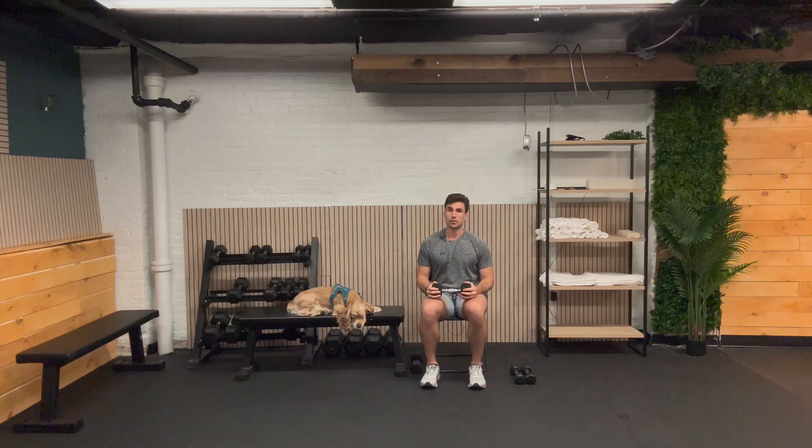Here we go — punch out. One, two, three, four, five. A good one where you can go heavier. Six, seven, eight, nine, and ten. Awesome, good job.